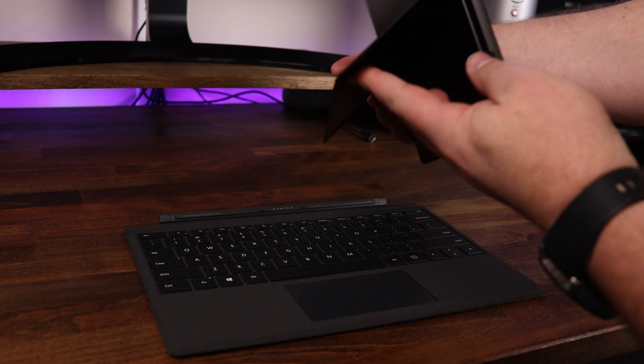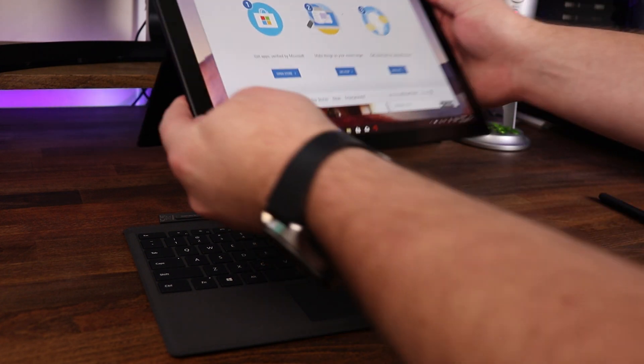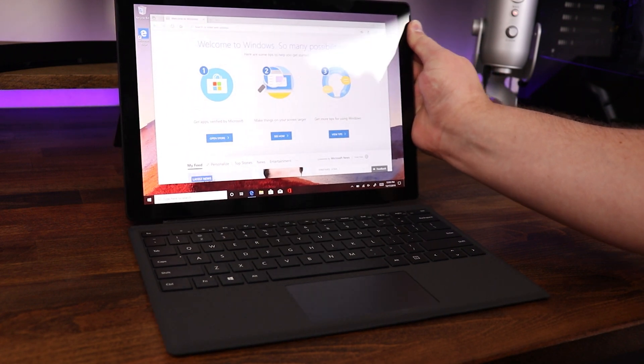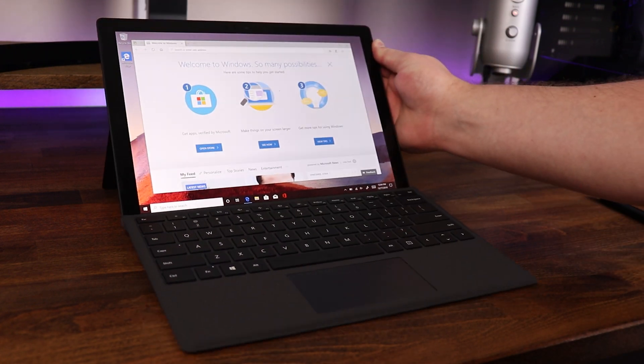Attaching or detaching the type cover to the Surface Pro was really easy to do, as it has some super strong magnets. All you need to do is kick out the kickstand on the Surface Pro, line up the connections on the keyboard and the Surface Pro itself, and once you get within range, the magnets are basically going to jump that thing into place, making it a super solid connection. And to detach it, you just simply pull them apart.